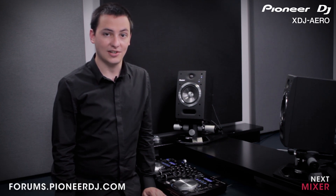In the next video we'll be giving you a detailed look at the mixer on the XDJ arrow. If you have any questions about what we've covered in any of these videos, you can discuss them online with other Pioneer users and Pioneer moderators at forums.pioneerdj.com.